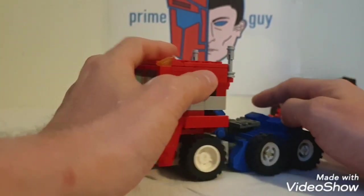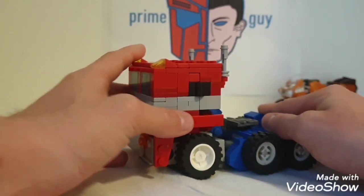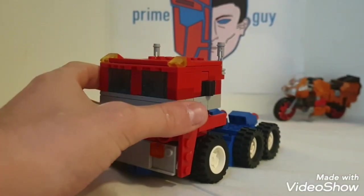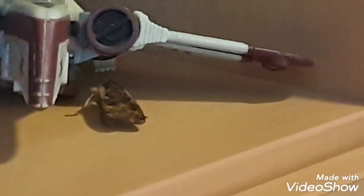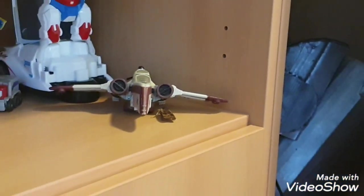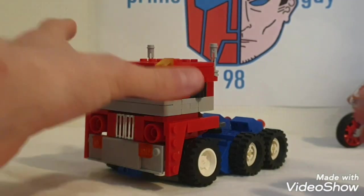This guy looks incredibly great. Without further ado, it's time to get to transformation — whoa, hold on! Look what just landed on my collection — a big moth! Let's leave him alone. Alright, getting this guy into robot mode.